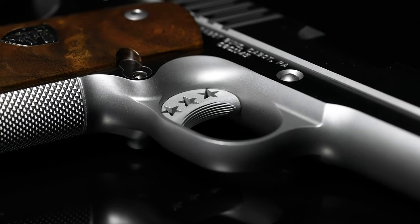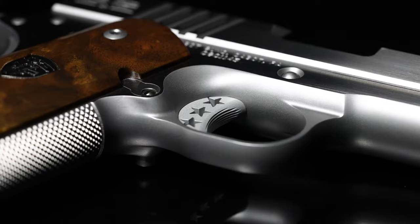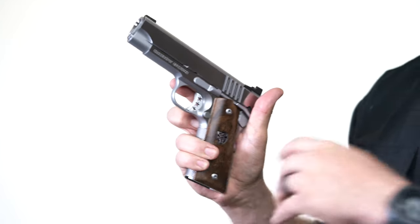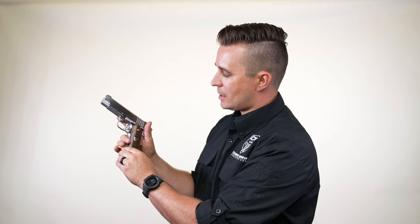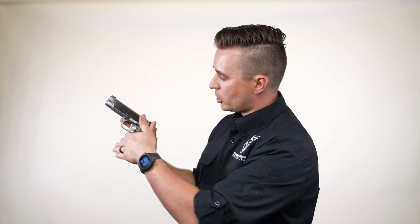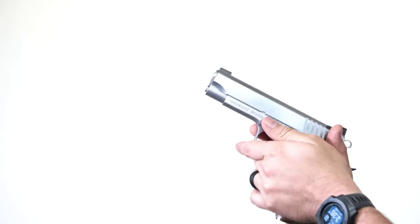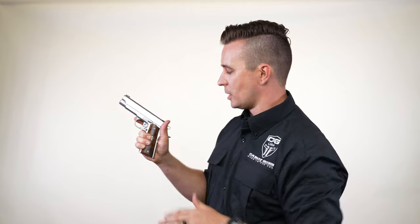What we did is we put a very high undercut — this is the highest undercut you can get without making sharp edges. Because another thing we've noticed at Cabot is if you go too high, the undercut gets small and people with medium or large size hands can't fit in there. So we made it as high as we could while still allowing your hands to get in there without any sharp edges. This frame profile just feels awesome.